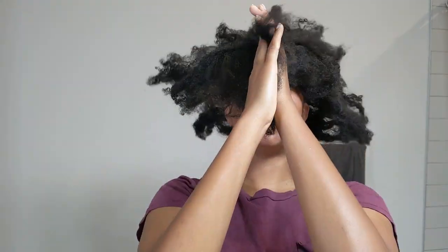Hi guys, welcome back to my channel. Today I'm going to show you guys how I straighten my hair — how I straighten my hair when it's already dried and I don't feel like washing it before I straighten it.